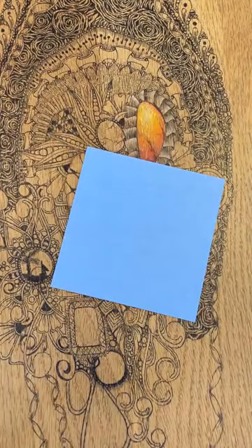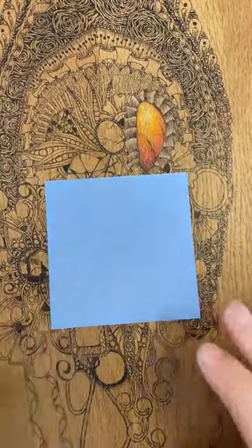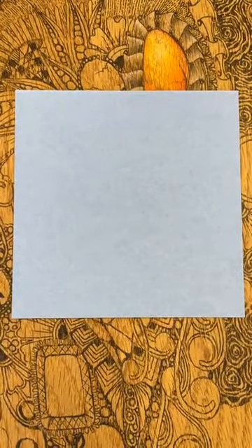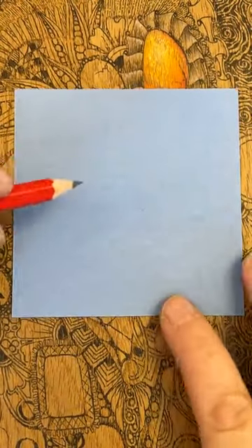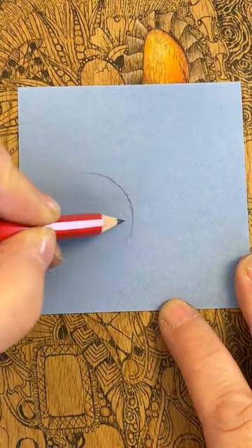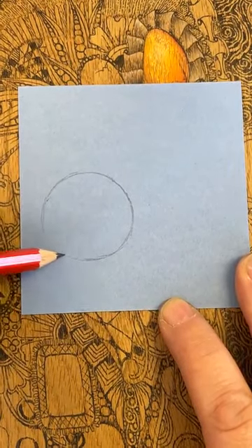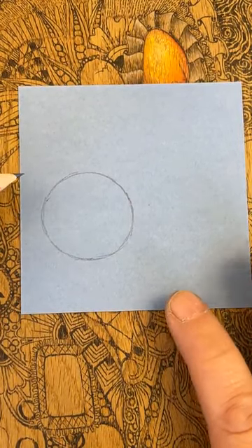I'm going to start with a pencil because I know how nervous we get when drawing larger curves. I don't want to start in the middle today — I'm going to start towards one end. I want to put a rather large bubble. It doesn't matter if it's round or slightly oval, it's absolutely fine. You could also draw around a stencil if you wanted to.